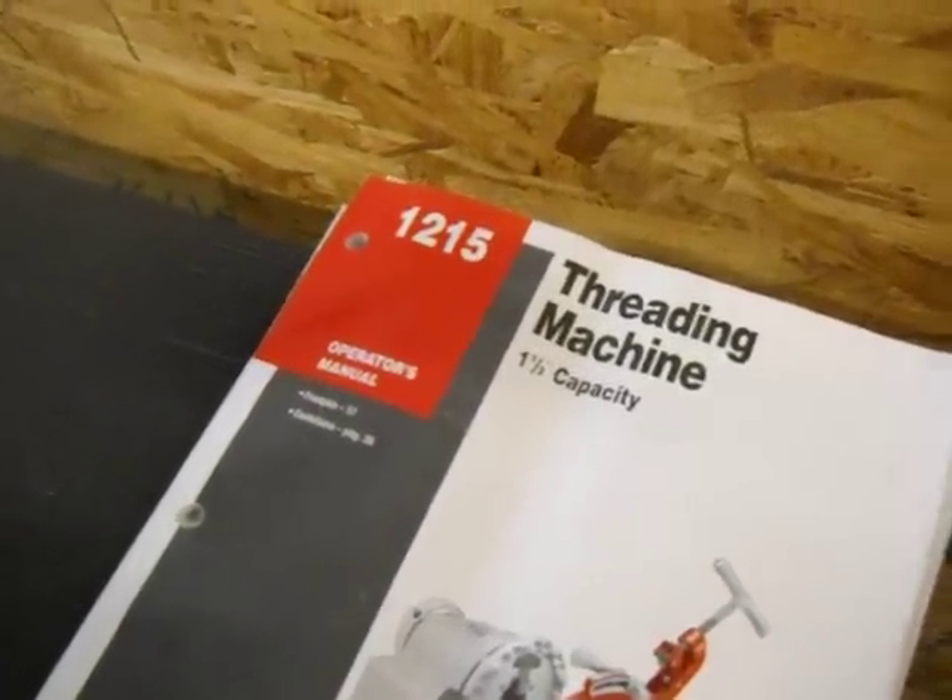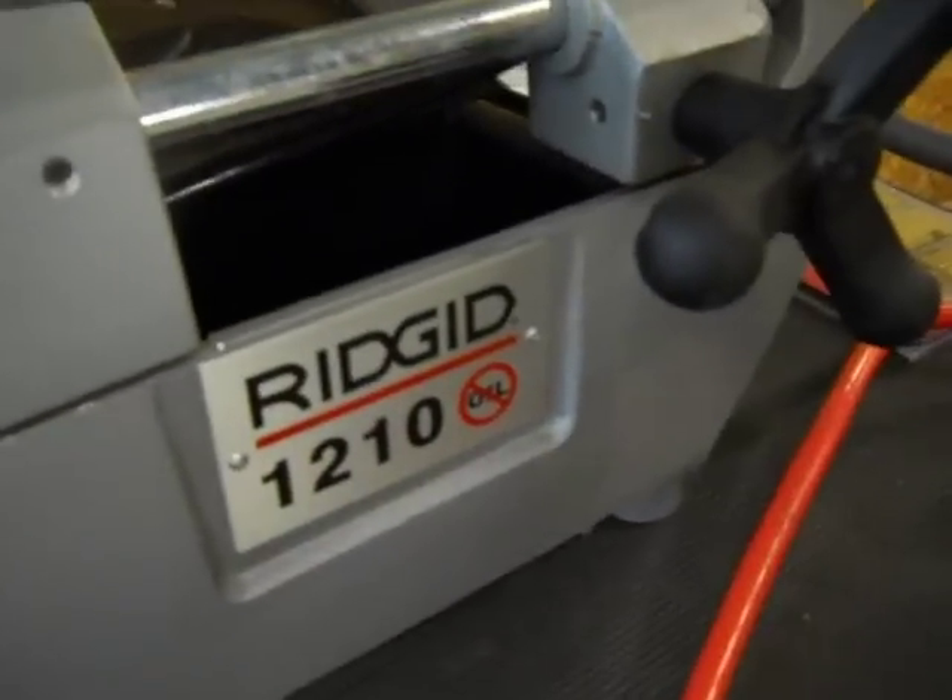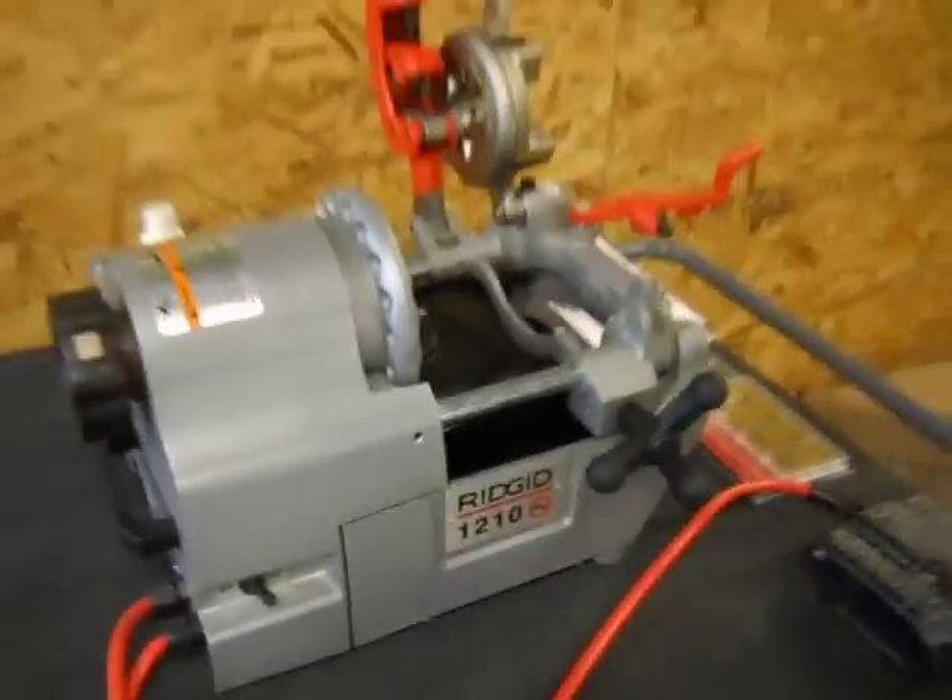The owner's manual says 1215, but the machine is actually a 1210.